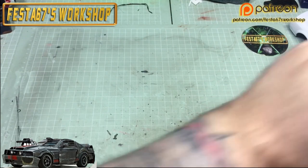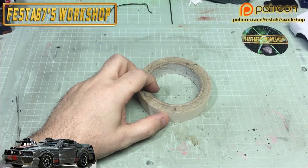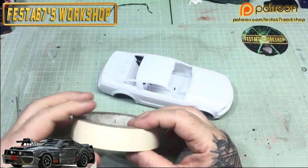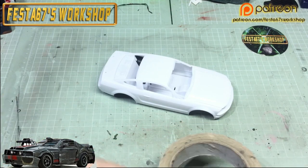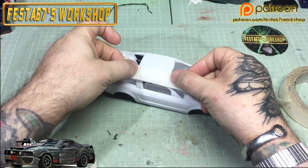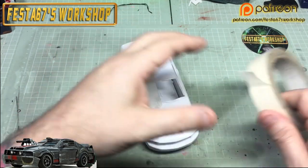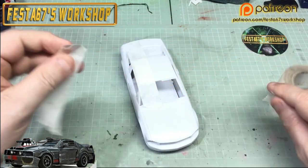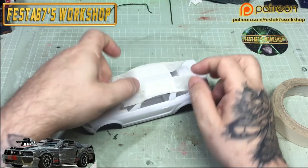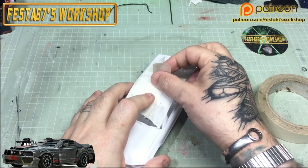We can get out the masking tape and start masking up this body shell, because we've got roof panels to do and all of that. By doing it this way, what I can do is sketch on the panels that I want, and then I can peel off the tape and they become my templates for when I drop them onto the styrene sheet.